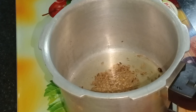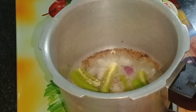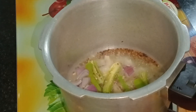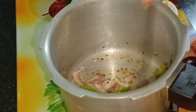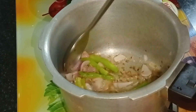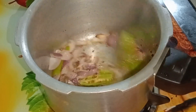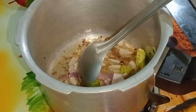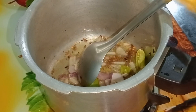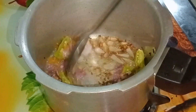Pour 2 tablespoons of fry. Add 1 tablespoon of salt. It is easy to cook in the cooker.